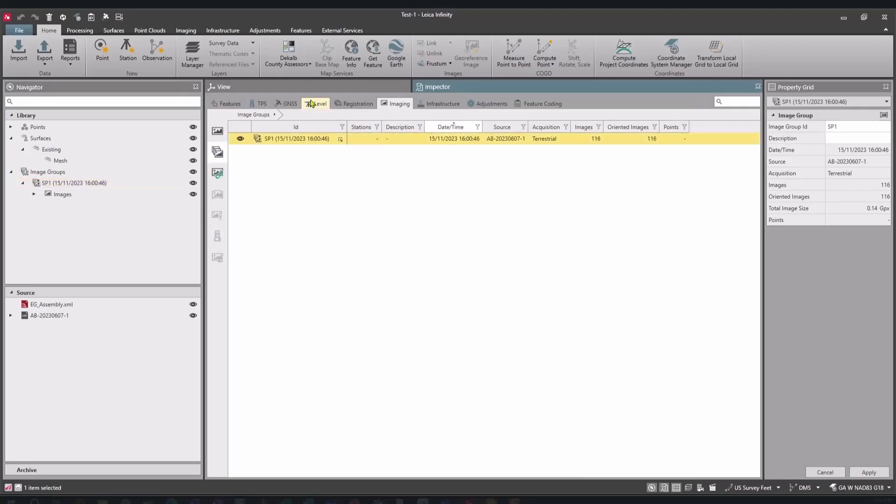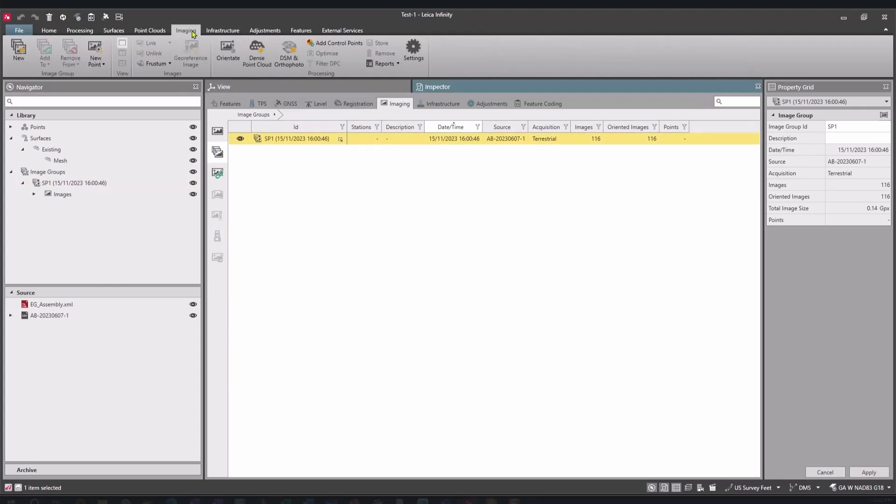These were sent back to the office and could have been processed just minutes after being sent. We come into our imaging tab and start running through the processing. All we need to do is select our image group, which is available here, and just hit Create Dense Point Cloud — that's what we're looking for with the stockpile, to be able to do our stockpile calculations.